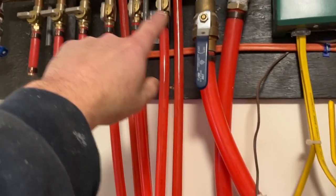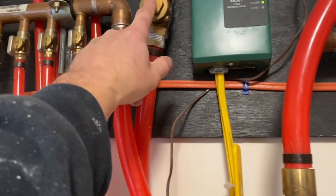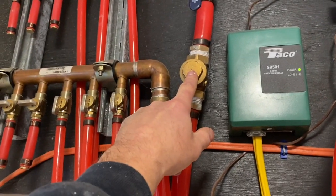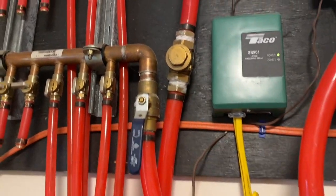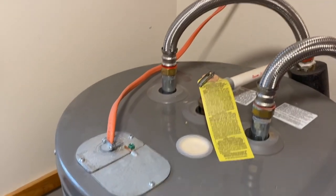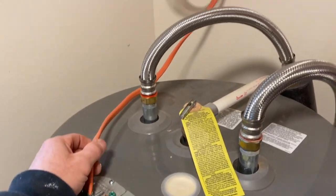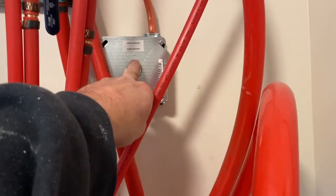That pump pushes water through the supply header and down into the crawl space. This is the return side, and I've got a check valve in here so water can't flow in the opposite direction. It's a lot simpler than it looks. There's the electric hot water heater — power comes over to this junction box from the panel box.